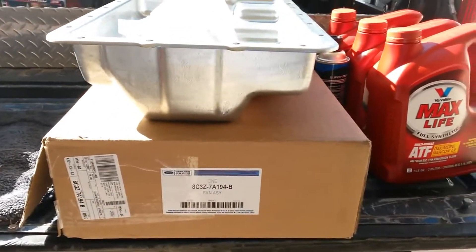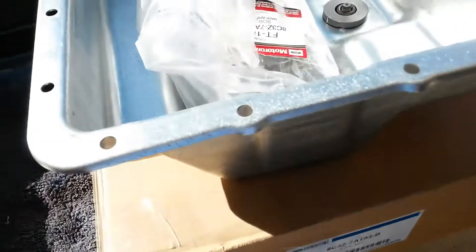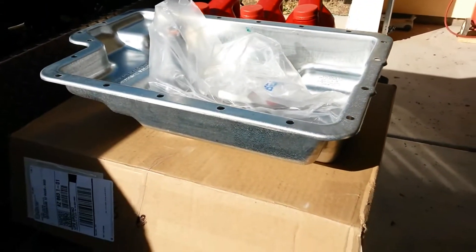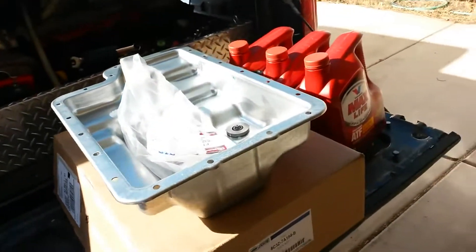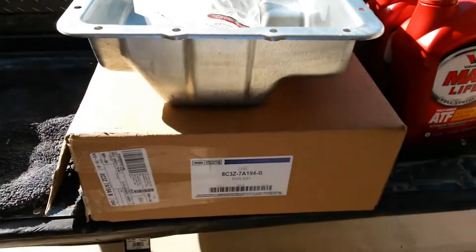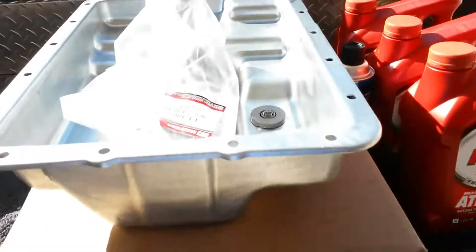What's up guys, this is the Super Duty channel. Today we're going to be talking about the Super Duty transmission — the automatic transmission, the 5R110W. If you've got a 2003 to 2007 Super Duty truck with an automatic transmission, this video is going to be really important for you. There is one upgrade that you really pretty much need to be doing.